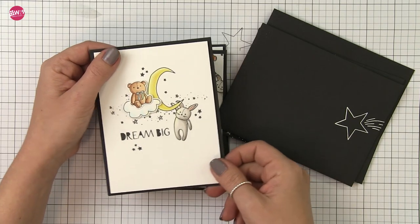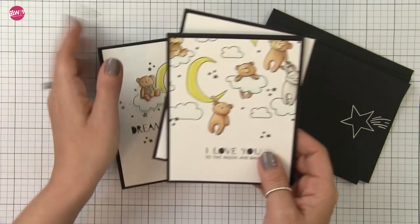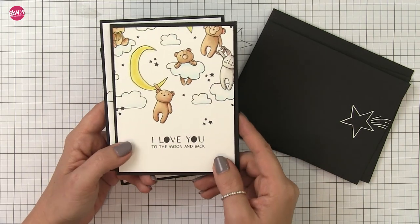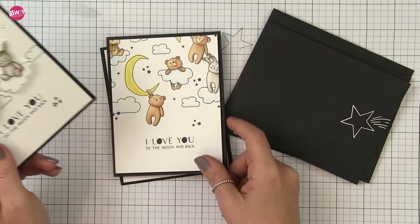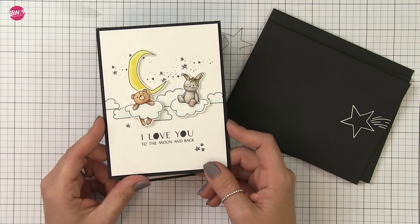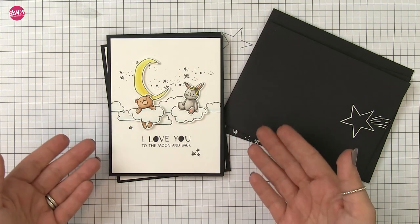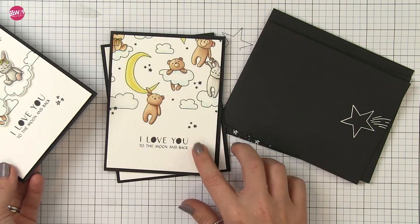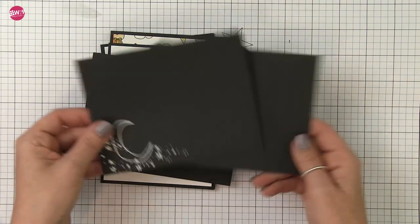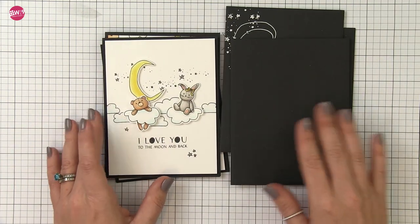I enjoyed creating these so much that I actually made a third design off camera. There I used the little bunny, hung him from the moon, and used the 'dream big' sentiment included in Stardust. I trimmed them all down to four by five and a quarter inches and added a little bit of clear Wink of Stella to the moon and around the Stardust sprinkles in the background. I added a lot of dimension to some of them, left some one layer, and then matted them all on black card stock. I think matting them on black and using a simple color scheme really keeps them from looking too juvenile — I would definitely send these to a friend. Taking a page out of Jennifer McGuire's book, I also decorated some envelopes, stamping a few images onto them using Versamark and then heat embossing in white so they're all ready to go with matching envelopes.